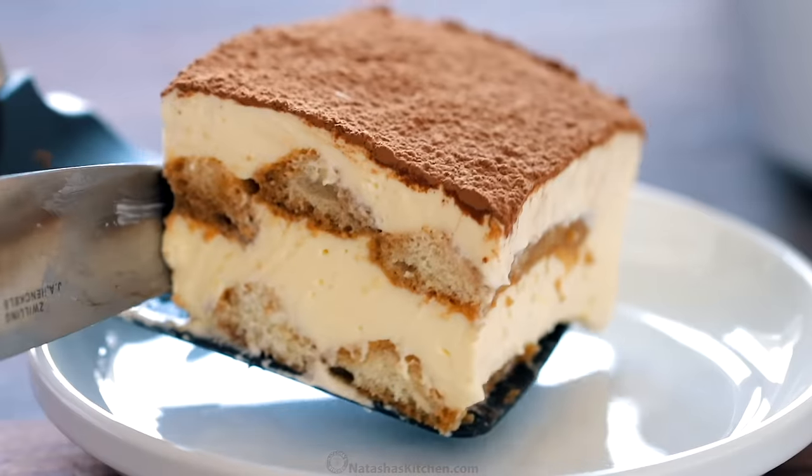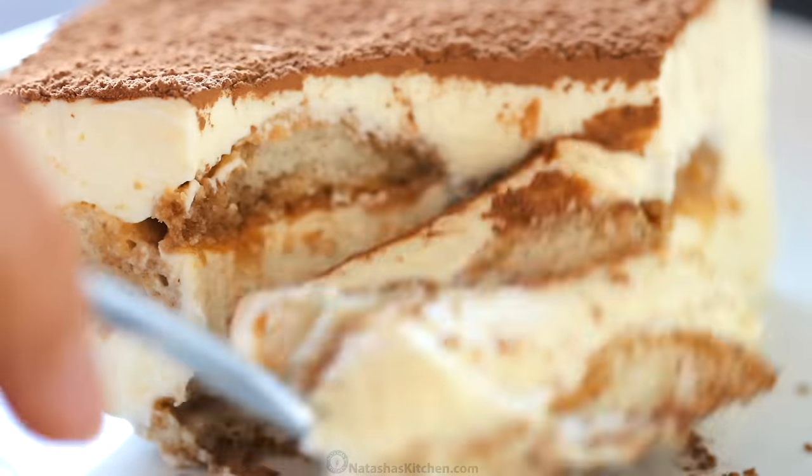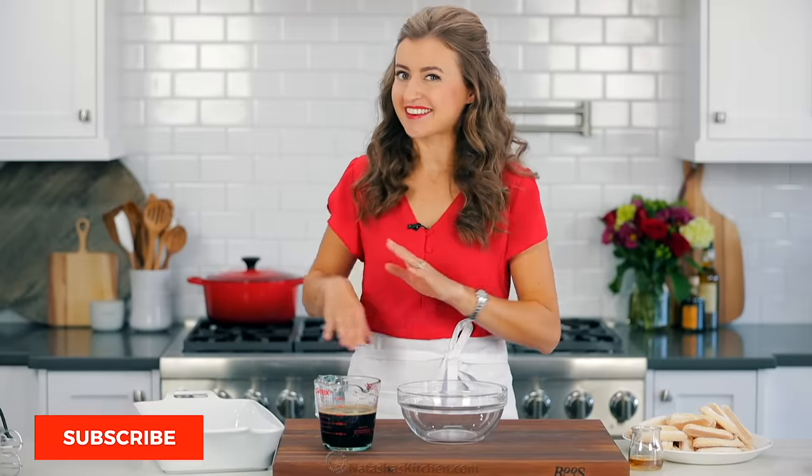Hey everyone, it's Natasha of natashaskitchen.com and today I'm gonna show you how to make a classic tiramisu. This is a simple make-ahead recipe and you're gonna love what we put in the cream, so let's get started.